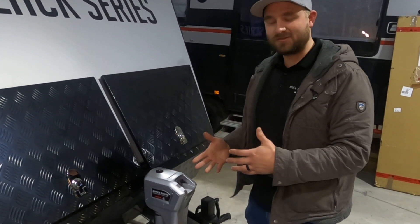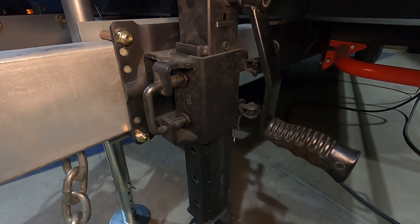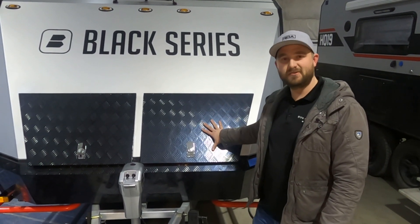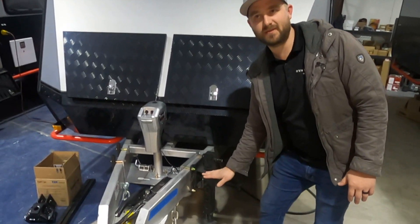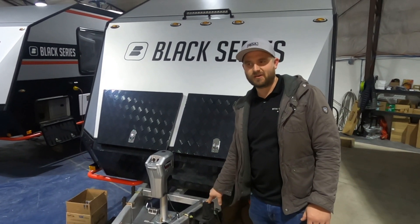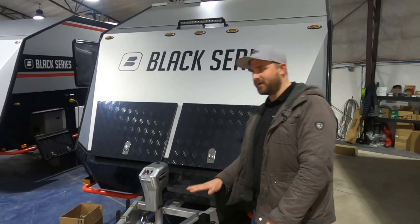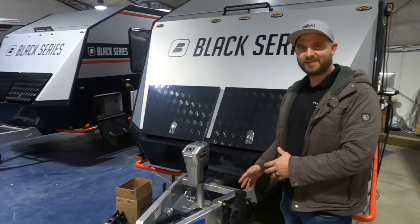The Black Series trailer comes with this jockey wheel — the Arc. It's a pretty awesome jockey wheel, to be honest. But Black Series trailers weigh a lot, and because of how heavy they are and how much high clearance they have, as awesome as the Arc jockey wheel is, it isn't sufficient for the weight and doesn't have enough travel to make the trailer level.